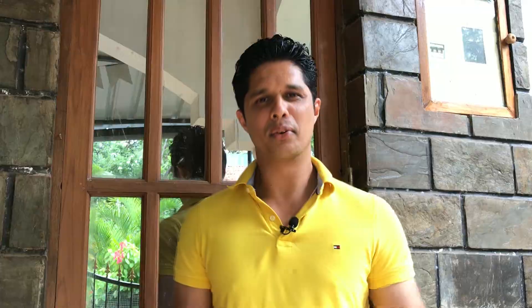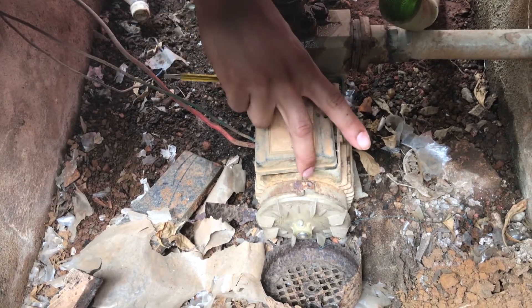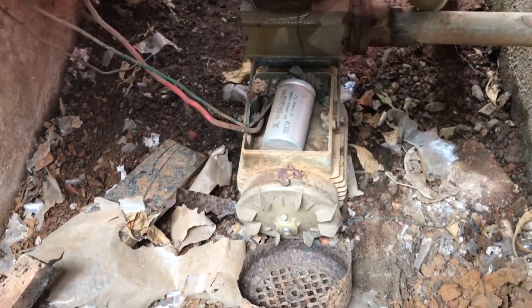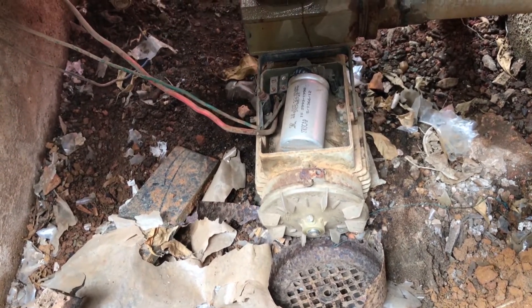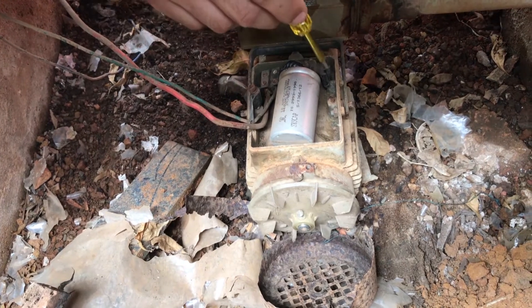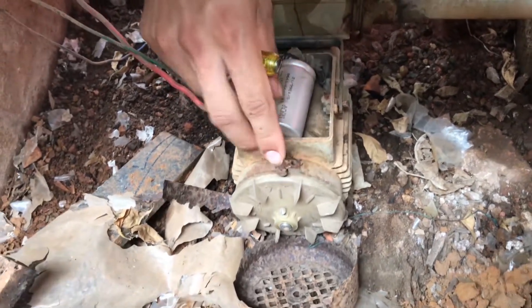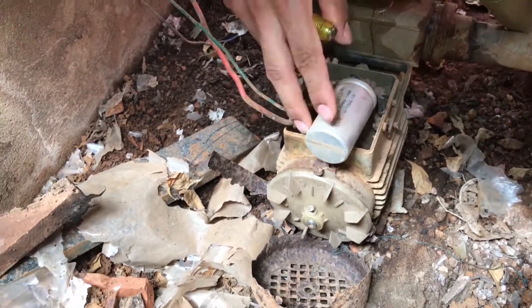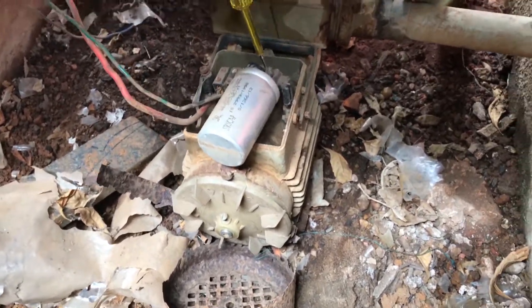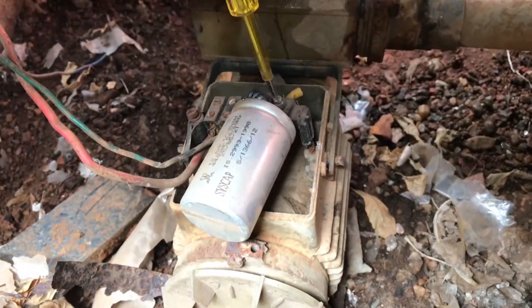Once you change the capacitor it will run smoothly again. So let's not waste time and start the video. This is the motor and that's the capacitor cover. Now I'm removing the capacitor cover and that is the capacitor inside. First thing you'll have to do is take a photo of the wiring connections so that if you forget while putting back which wire goes where, you can always refer to the photo. Now I am disconnecting all the connections and removing the capacitor out of the motor.